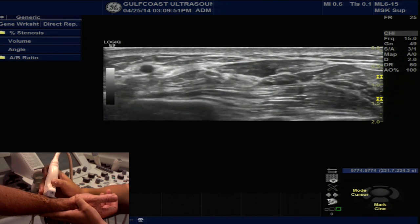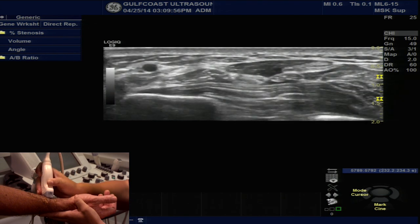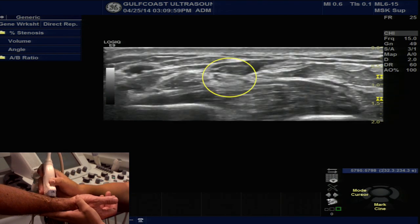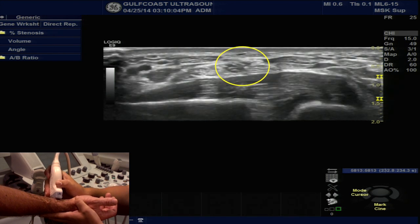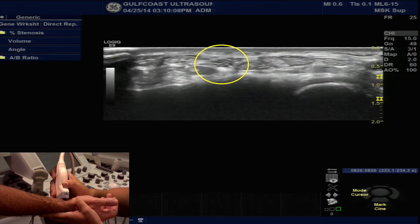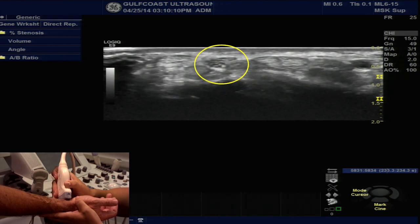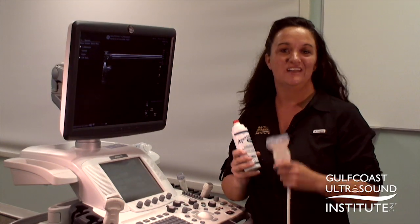The surrounding tendon and muscle almost becomes completely anechoic as I adjust my angle. So slowly now, let's watch that median nerve as it goes into the carpal tunnel and pops in right there, as you can see it just underneath the surface of the skin. Now, it's your turn.